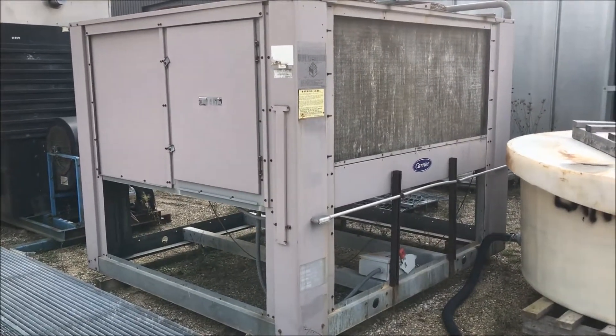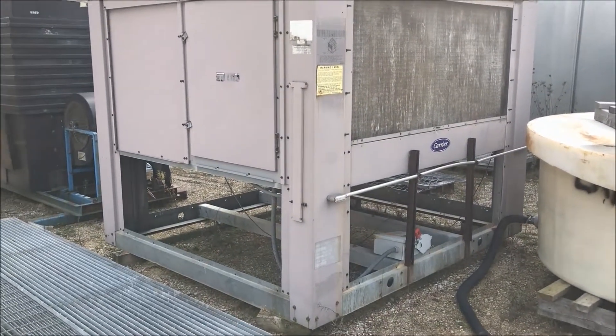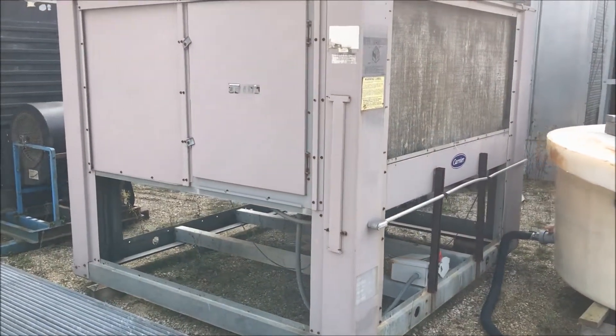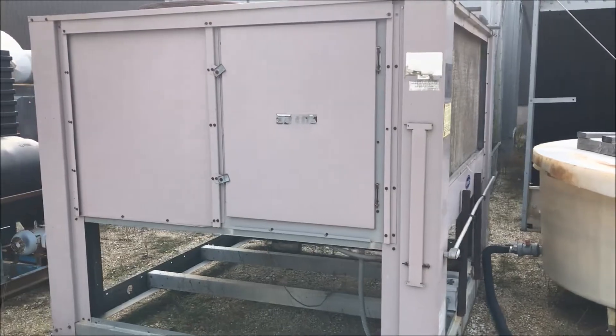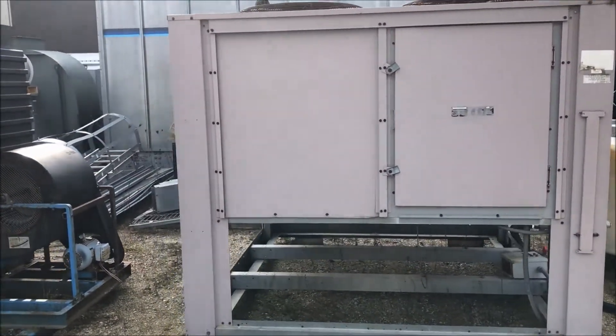Hello, today you are looking at a Carrier 78.6 ton air-cooled condenser unit brought to you by Lanco. The unit is wired for 460 volt. It is a split system — does not have the compressor, but it does have four fans.